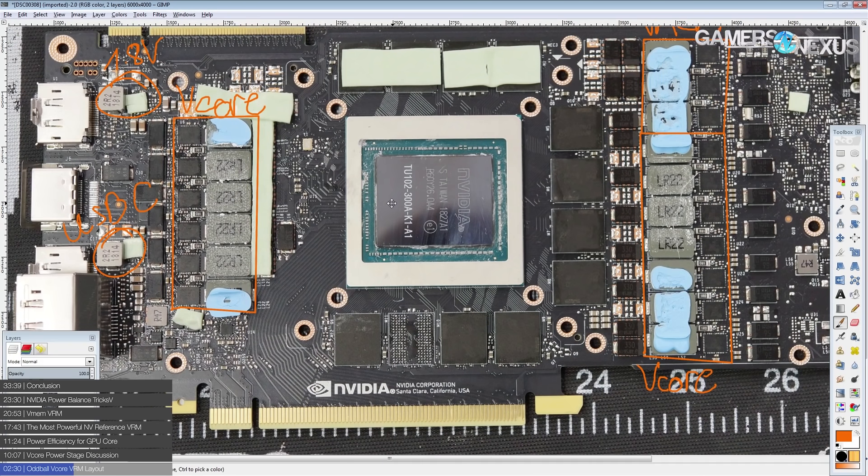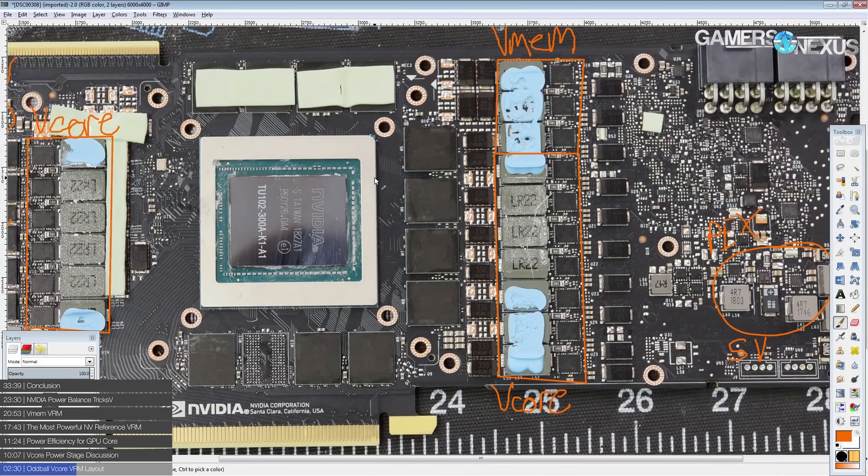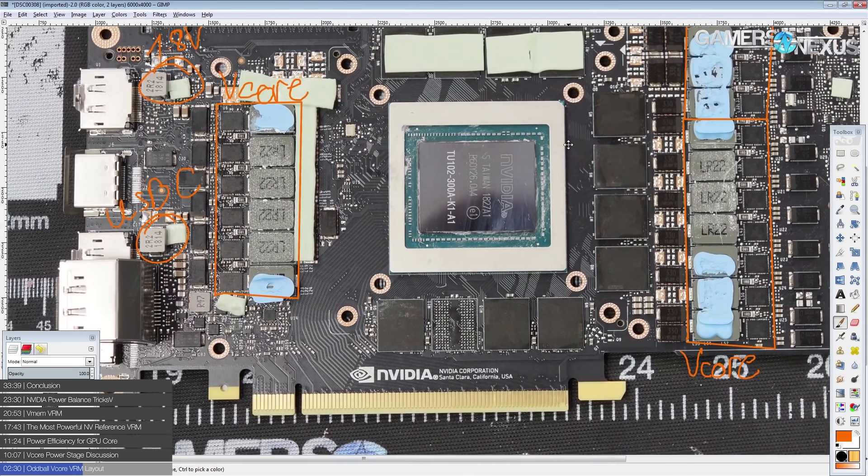Going forward for really large GPUs, we're going to see this kind of layout more and more often, because you need so many phases that this is the most reasonable layout. You can see Vega doing something similar with its L-shaped VRM — they wanted 12 phases, and if you put them in a line you take power losses over the distance. That's a pretty neat VRM layout.